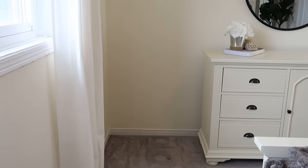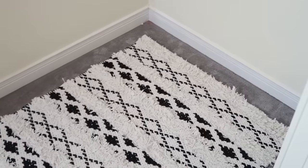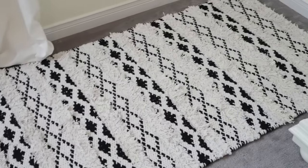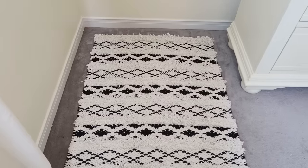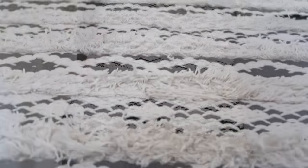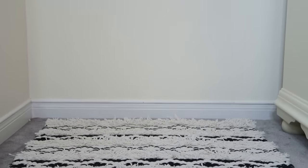The first thing I recommend doing to really make this corner feel like its own designated space is to roll out a little floor mat or rug. I had this rug laying around already so I just moved it into this corner, and this corner feels like its own designated space already. It's definitely not necessary but it really helps bring a whole little setup together.